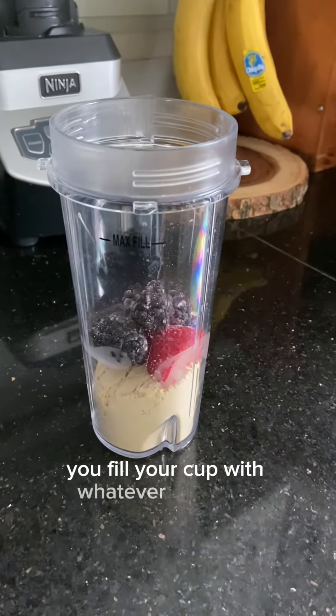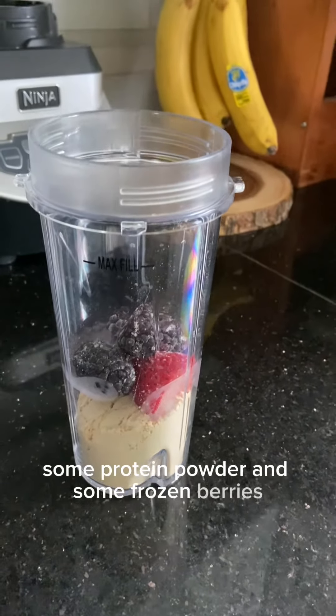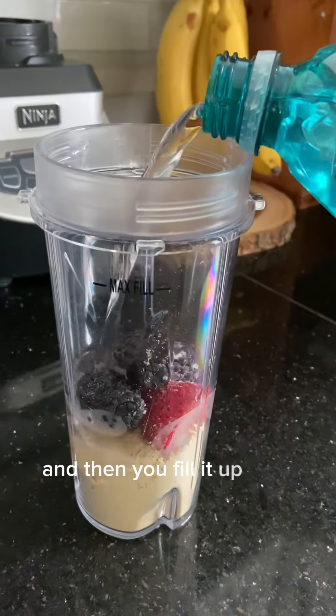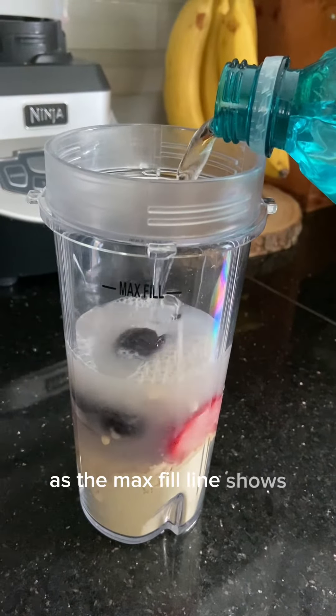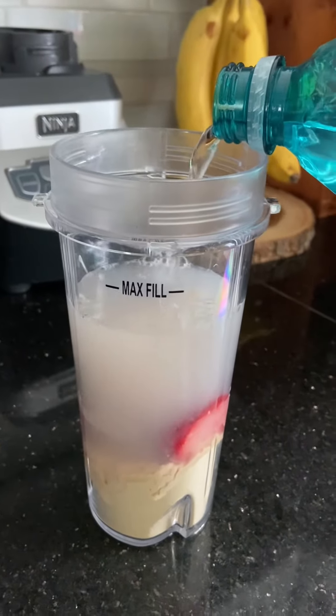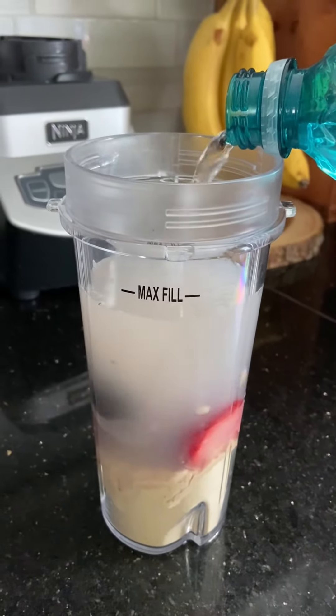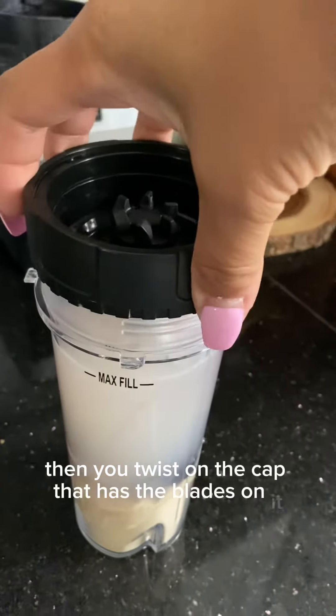You fill your cup with whatever you want. I've got in here some protein powder and some frozen berries, and then you fill it up with liquid up to the max fill line and then twist on the cap that has the blades on it.